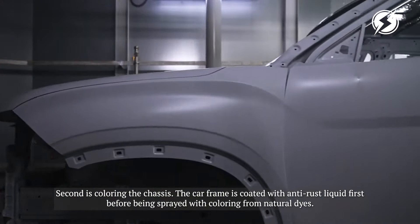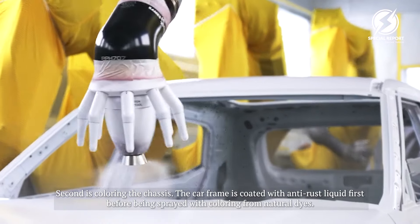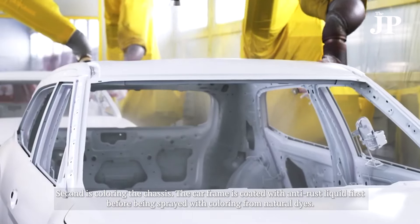Second is coloring the chassis. The car frame is coated with anti-rust liquid first, before being sprayed with coloring from natural dyes.